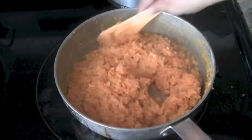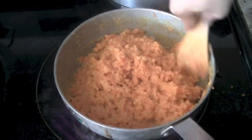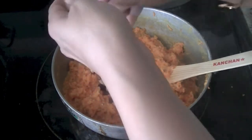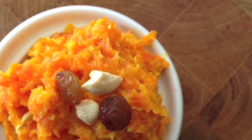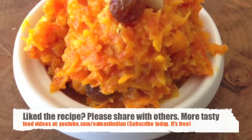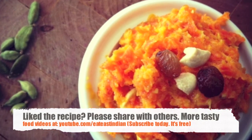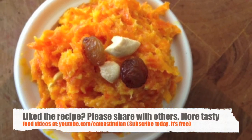As a finishing touch, once everything is well mixed, add dry fruit of your choice — raisins, cashews, almonds, pistachios, whatever you like. You can serve it warm or let it cool down. This is the perfect Indian dessert. Hope you like this recipe — give it a try and let us know how it turns out. Don't forget to share it with your friends and family.